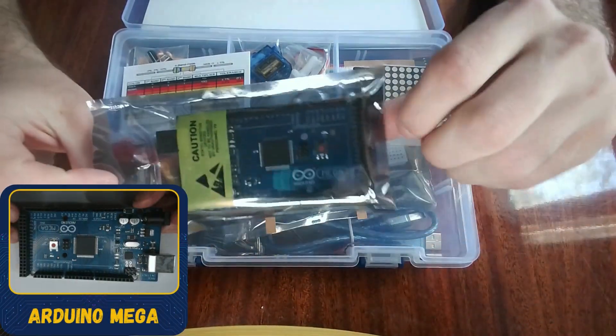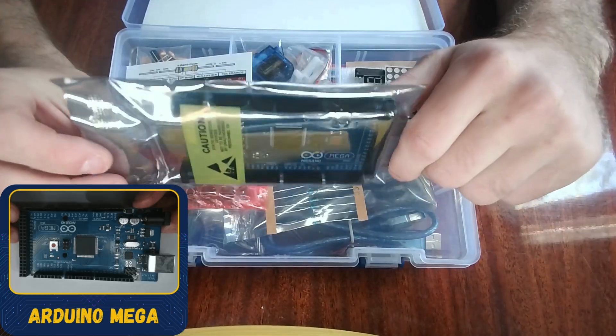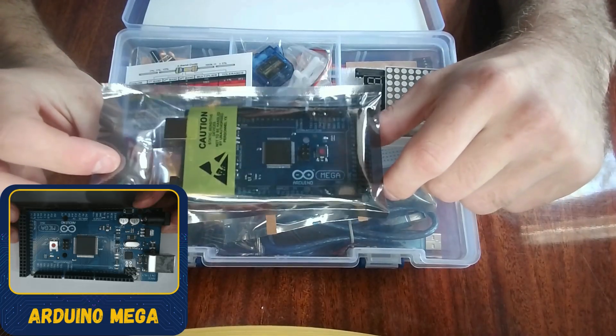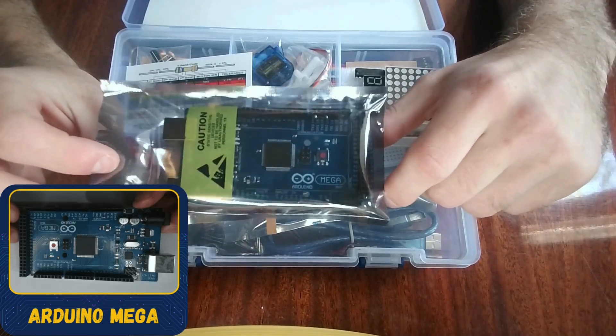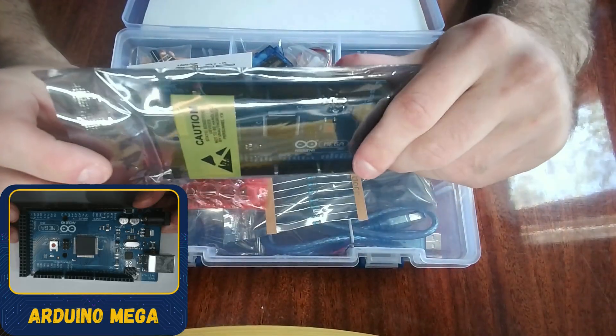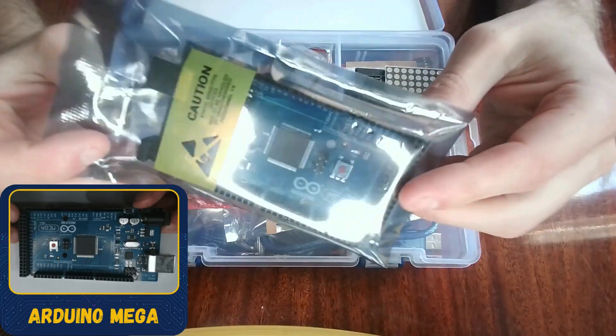The first component I'll explain is this one right here. Most of the time you may get the Arduino Uno, but this is the Arduino Mega, which is a bigger Arduino compared to the Uno. It has more pins, more storage for your code, and other great features. It's especially suited for bigger projects. This is it upside down — it's an Arduino Mega, made in Italy.